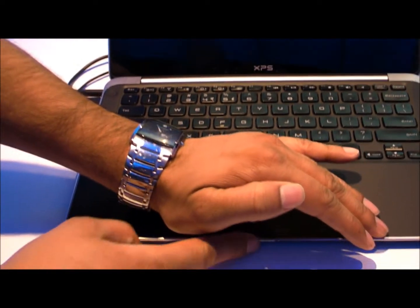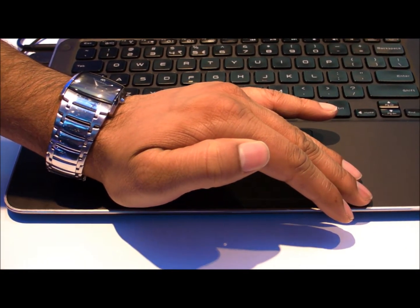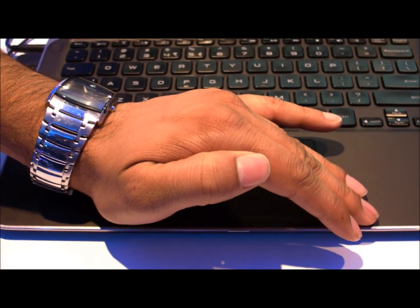Alright, you'll see this will start flashing once it gets into sleep mode. So it's already in sleep mode. Now we're going to get it out of sleep mode.